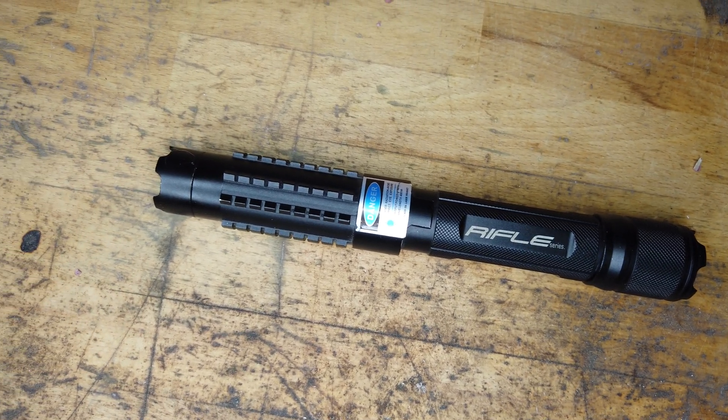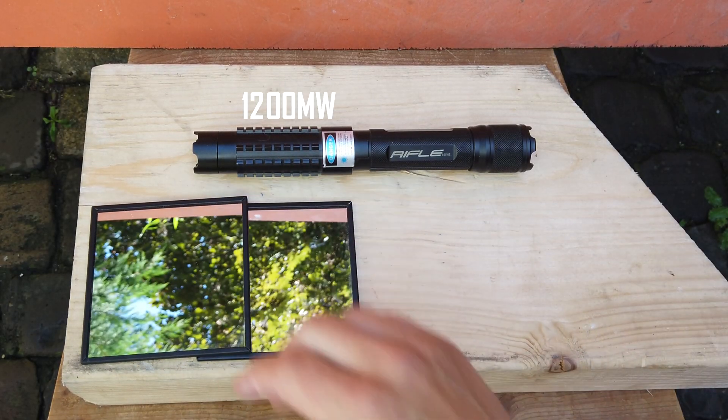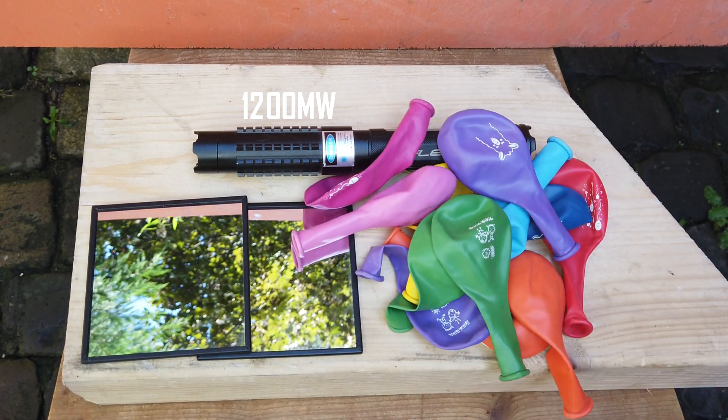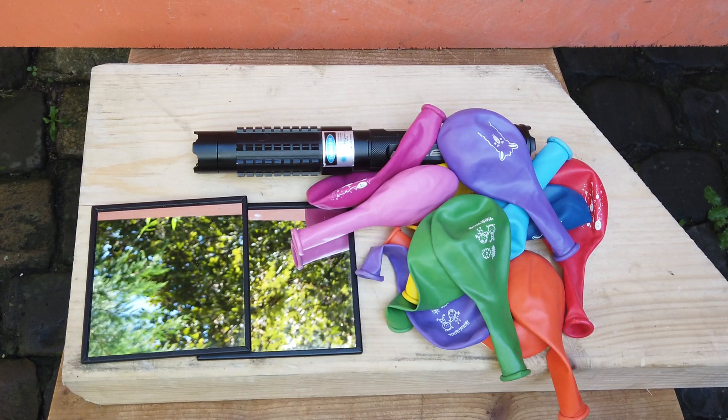Welcome to LaserFocus. Today we're testing out if it's possible to pop balloons and light matches with a powerful laser when reflected through mirrors. How many mirrors can it take? Let's find out.